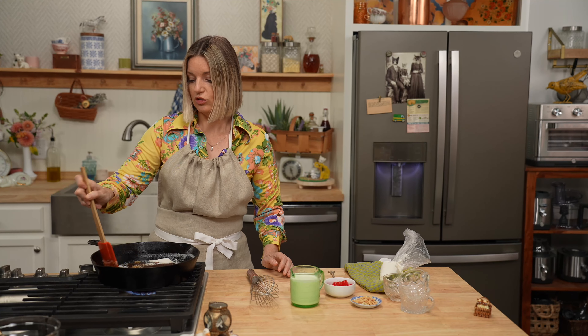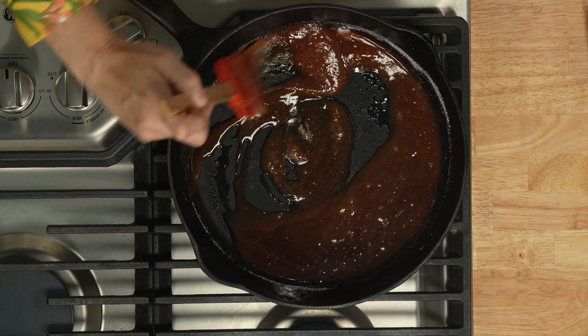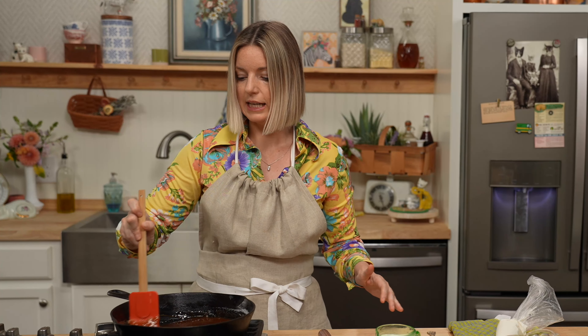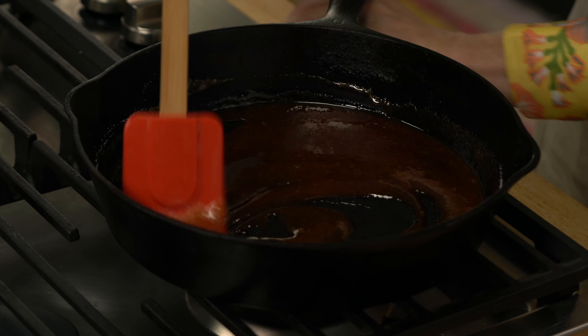It is so hot, you guys, you have to be very, very careful. See that color? Know that you're getting ready to put in double the amount of cream so it's gonna lighten up. I like to take my caramel right to the edge of being burnt, because that's how you get the most caramel flavor.